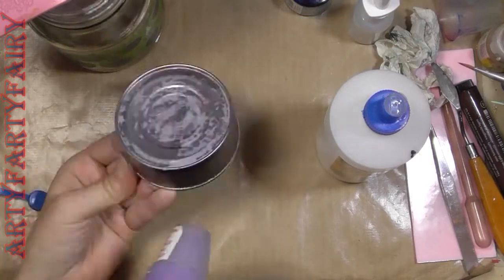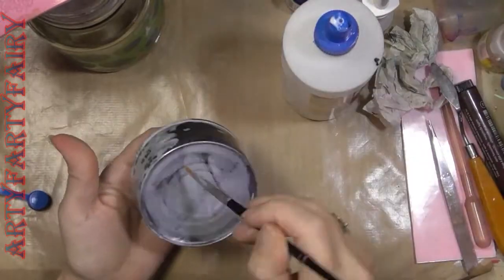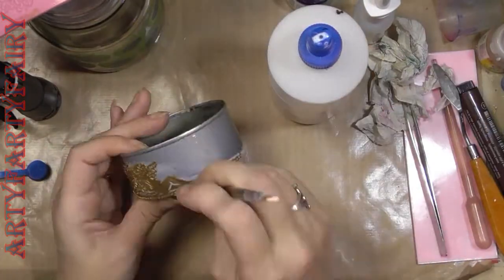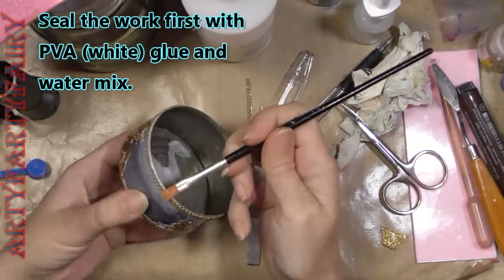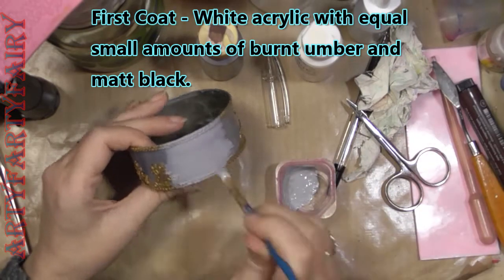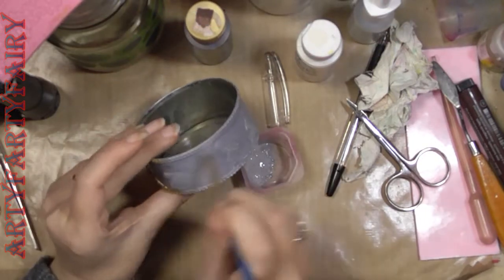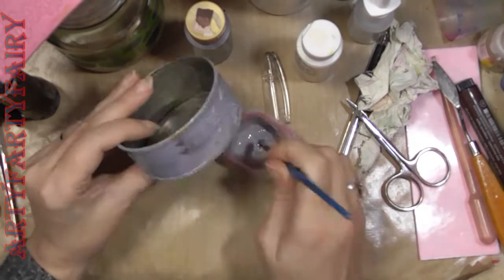Do you know how lead looks when you look at something very old and leady, with detail on it? It has that slightly bulbous, rounded-off edges to everything — a bit plasticky looking. I don't mean in colour, I mean the edges aren't sharp. Well, when you do the glue all over everything and seal everything down with the glue, that gives you that type of look. This first coat goes all over it, everywhere.